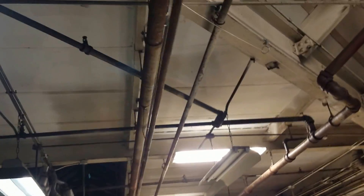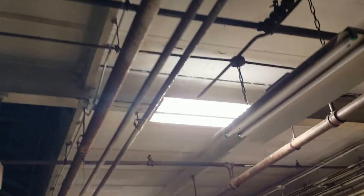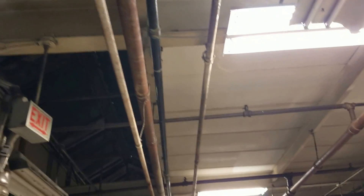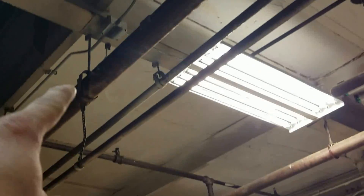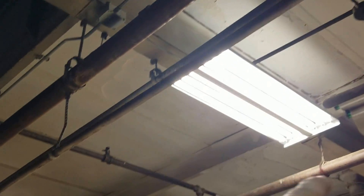We abandoned coming off any existing circuitry, so we just piped in a new run all the way down here and then boxed out on every beam.